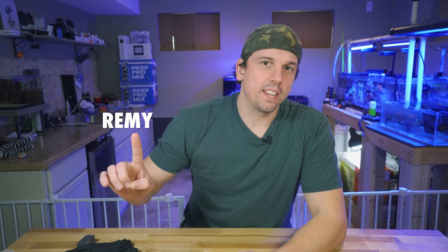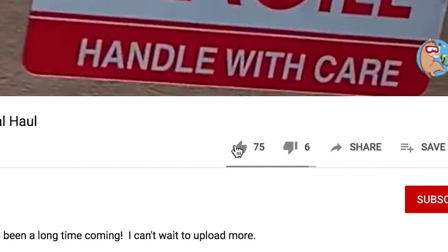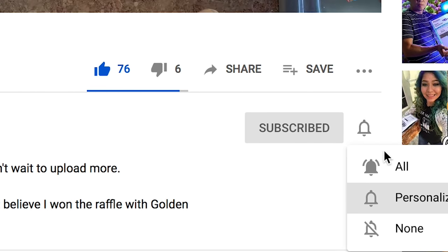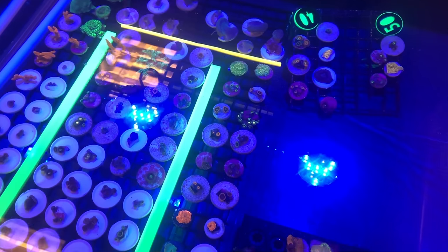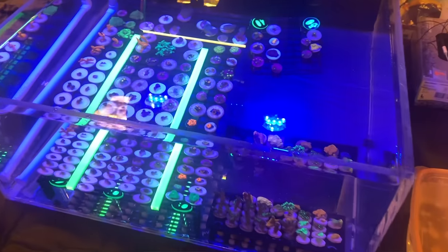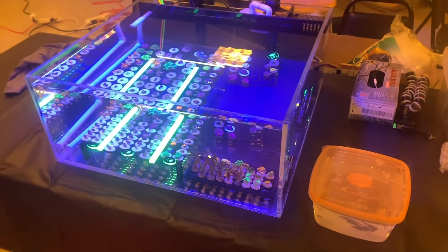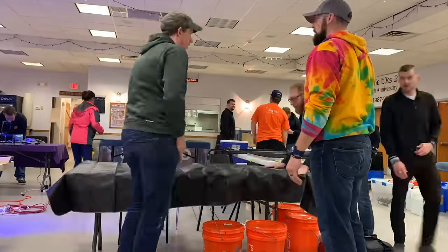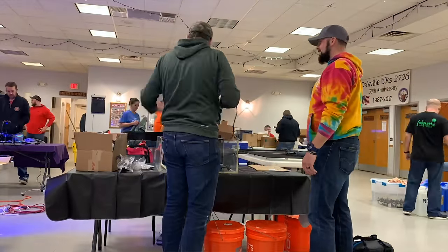Hey, what's up coral people? If you're new here, my name is Remy and this is the Bahama Lama Coral YouTube channel. Make sure to follow along in this series and hit that like button, subscribe, and hit the bell notification so you know whenever I post new videos. If you've been a subscriber for a little bit, or maybe you've gone back and done some searching on previous videos, you may have come with me on the first Frag Swap that I ever was a vendor in as a hobbyist and how stressful that was.